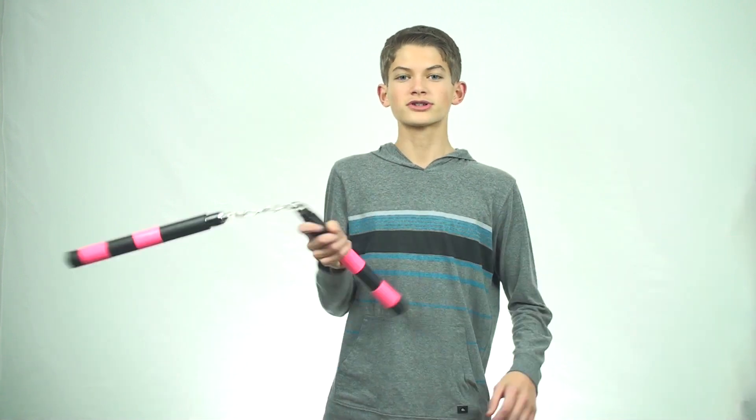A few points of your body that you can easily wrap the chain of the nunchuck around in order to change the direction that they are spinning include your waist, your shoulders, or your hands if you're grabbing the chain.